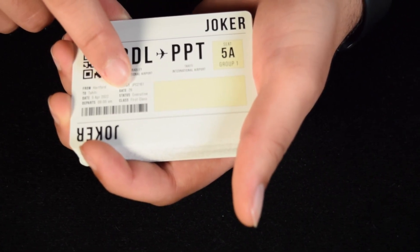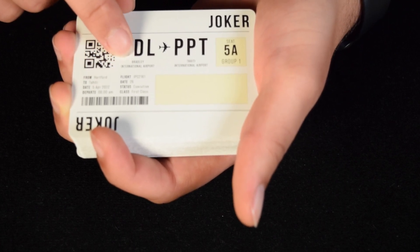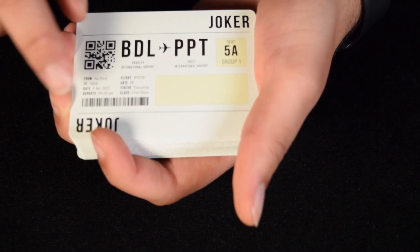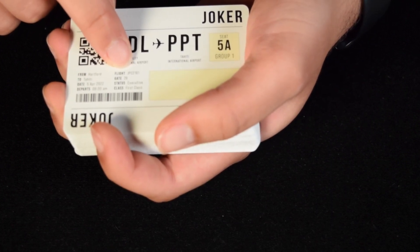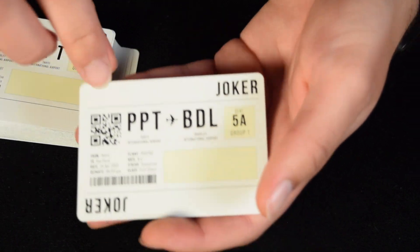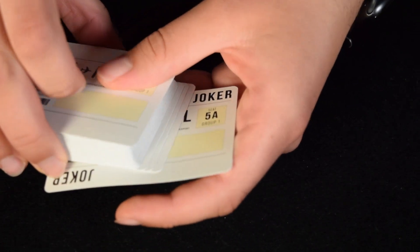It shows group 1, gate 26, and status: Executive. There are also some easter eggs on the other joker — things hidden in the design. There's 'JPC,' which could stand for Jet Setter Playing Cards, along with a number that could be significant. There's another one with more numbers, the gate depicted in clubs, and possibly other hidden elements as well.